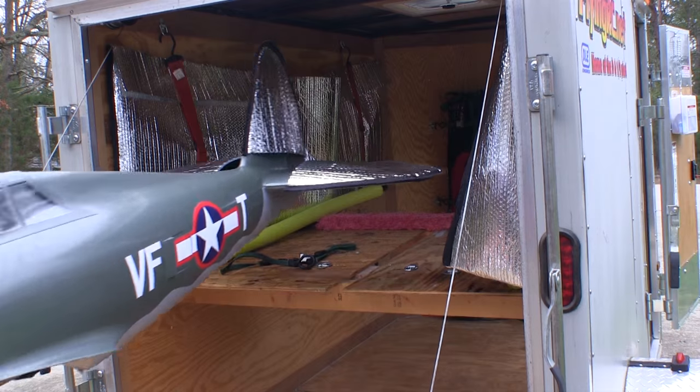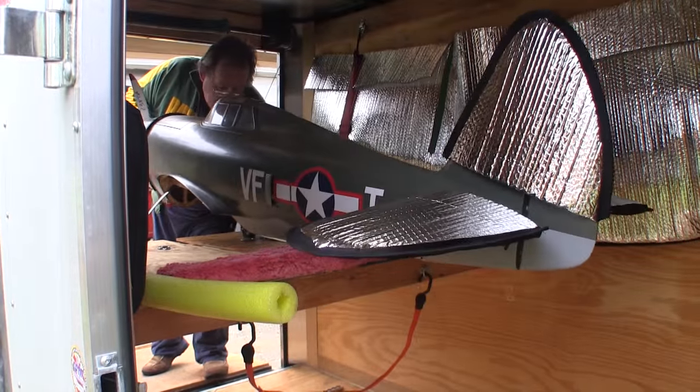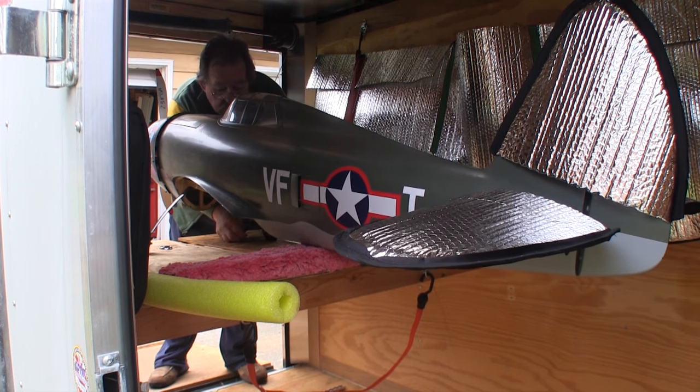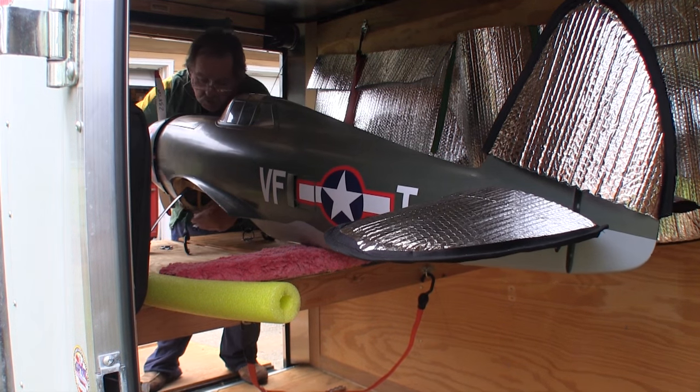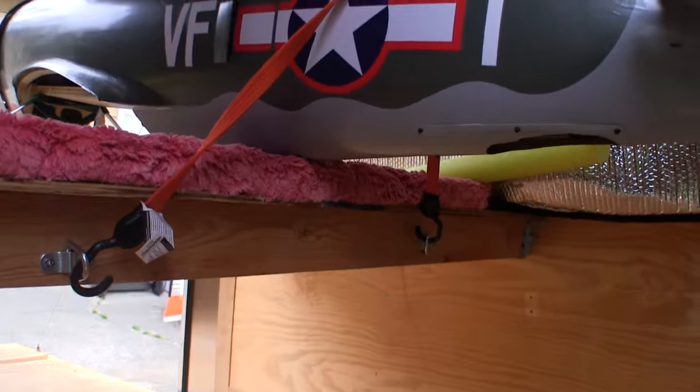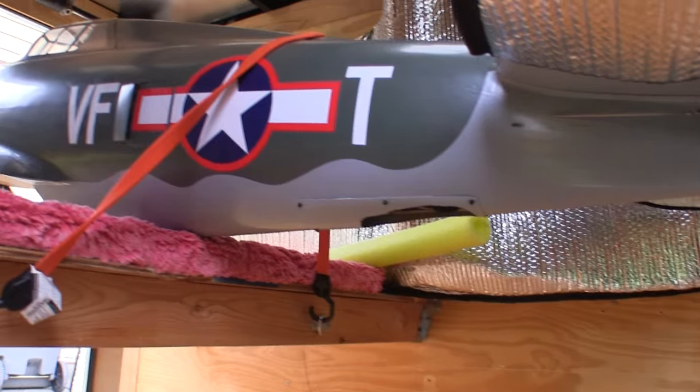Now I can start loading up some airplanes and see if all this planning actually worked out. I can tell you right now that that was the easiest the P-47 ever went in a trailer. I still use the bungee tie-downs just like before — this one keeps the tail section on the padded bar so it doesn't move around too much and get dinged up.